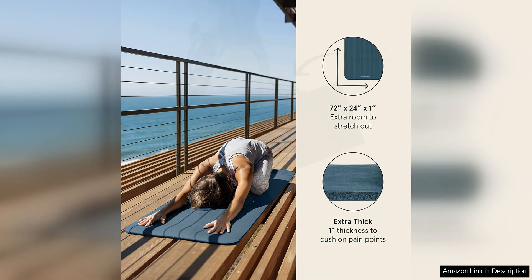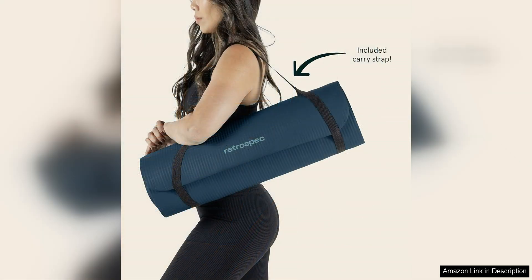Another great aspect of this mat is its size. Measuring 72 inches long and 24 inches wide, this mat provides ample space for even the tallest yogis to stretch out and move freely. Whether you're practicing at home or in a studio, you'll appreciate the extra room to move without feeling cramped or restricted.